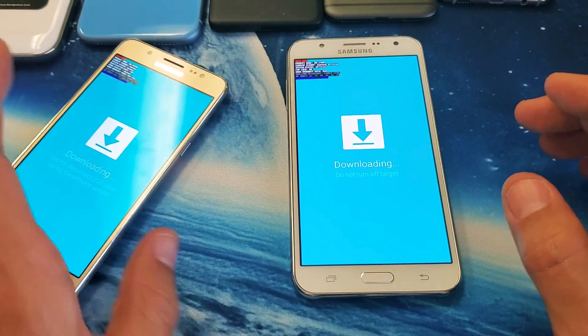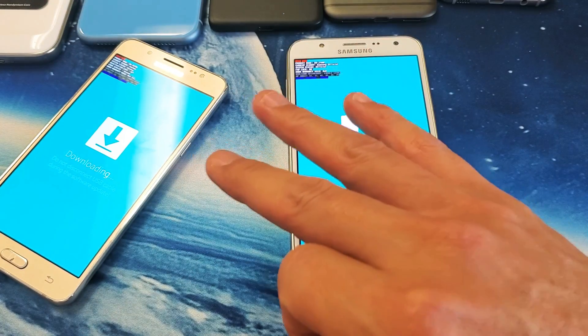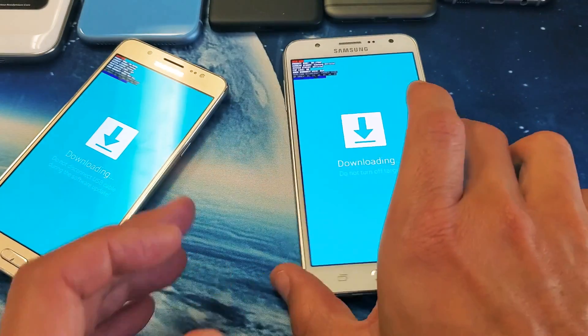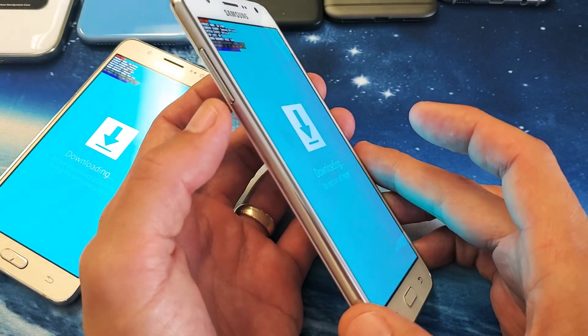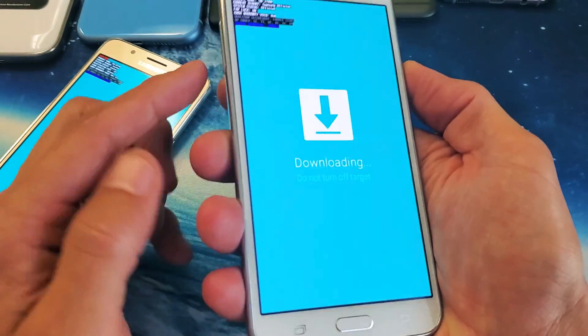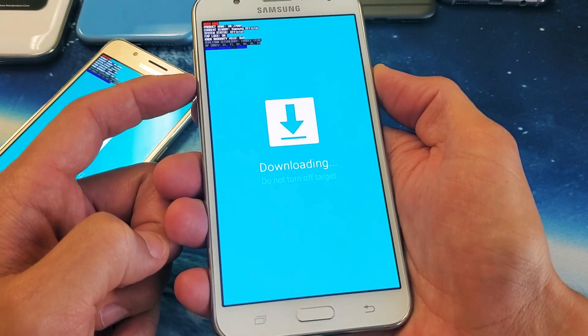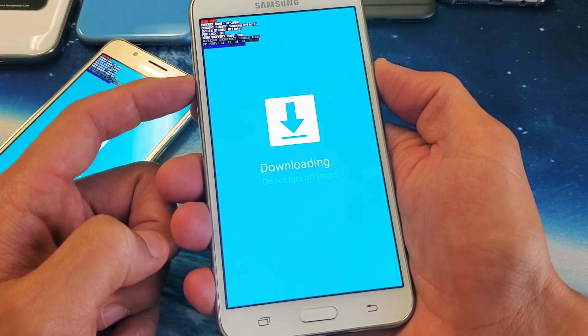Anyways, to get out of this, what we need to do instead of pressing three buttons simultaneously, we have to press and hold two buttons — and it's going to be the volume down and power button. Those are the only two buttons. Volume down, power button. You want to press and hold these two buttons until the Samsung logo appears. Let's do it together.